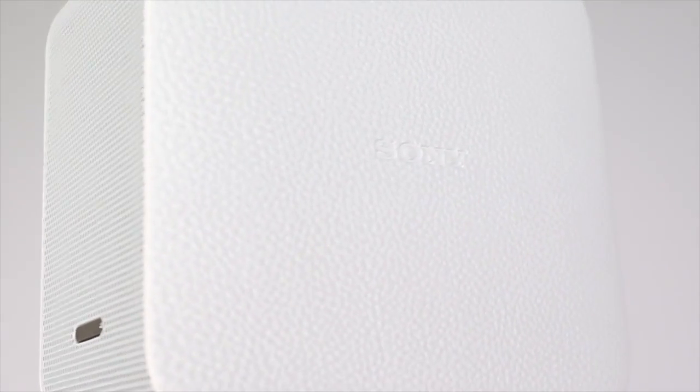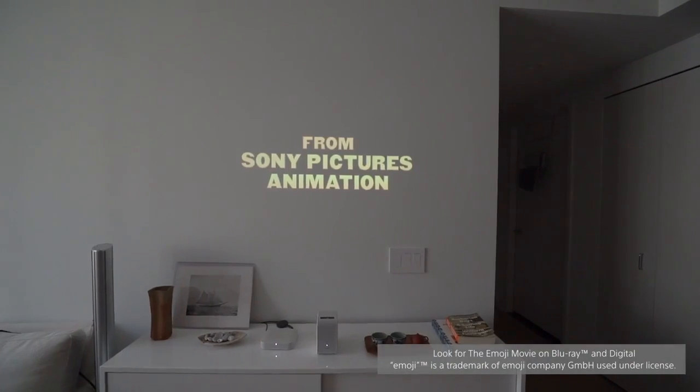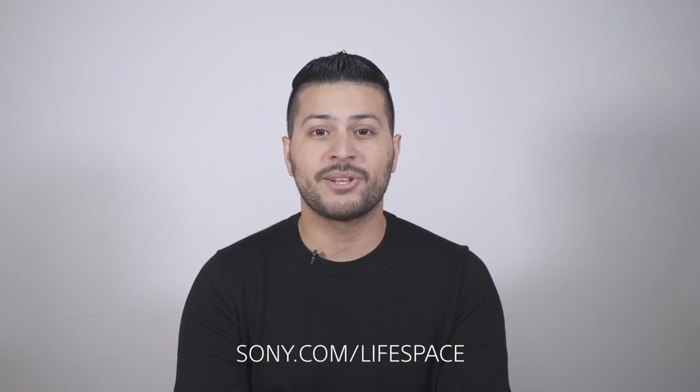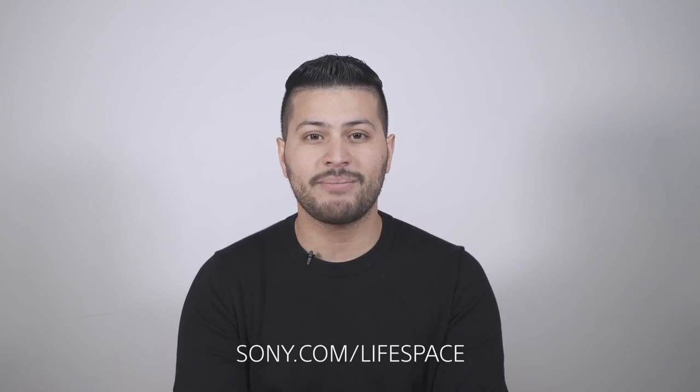What I love about the portable short throw projector is how cozy it feels inside my home. I love the loud speakers — in a smaller space I actually had to lower the volume, that's how loud this thing is. On your wall up to 80 inches, you can't ask for more. Thank you for watching, and to learn more about the Sony LifeSpace UX products, check out our website at sony.com/LifeSpace.